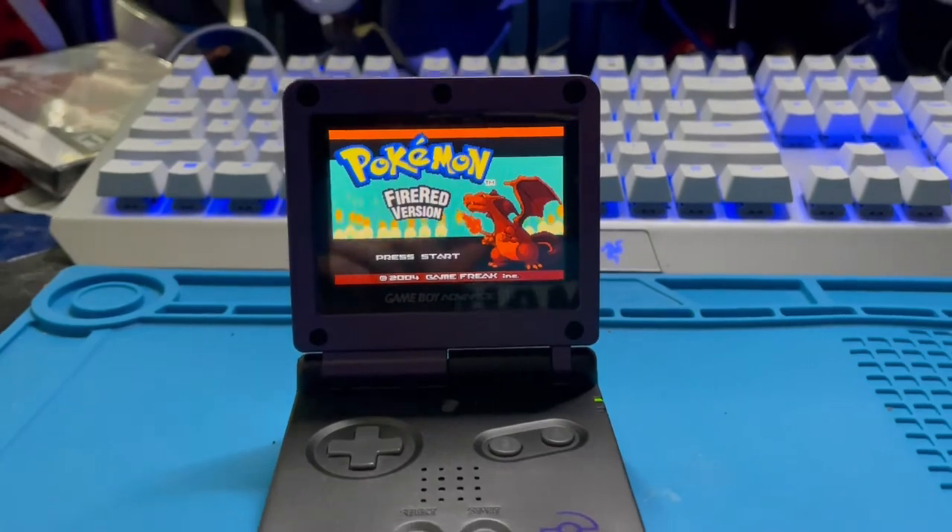And I absolutely love this mod. So what did you guys think about Helder's Game Boy Advance SP Flex Amp? I thought it was amazing. By the way, this is not a sponsored video. I just want to share something that I feel is very necessary for a lot of Game Boy Advance SPs. Anyways, that's all the time that I have for today. If you guys really enjoyed this video, please make sure to comment and like the video. And I will see you guys in the next video. Bye, guys.